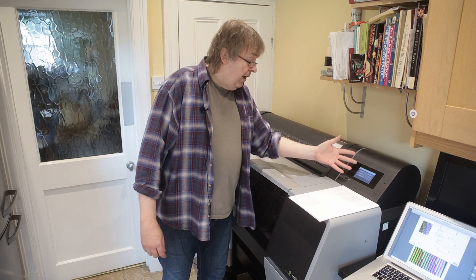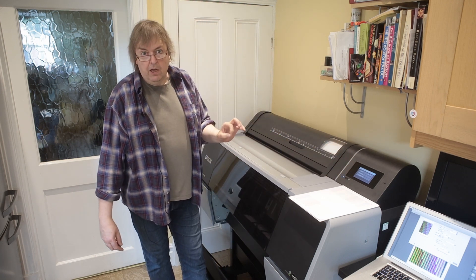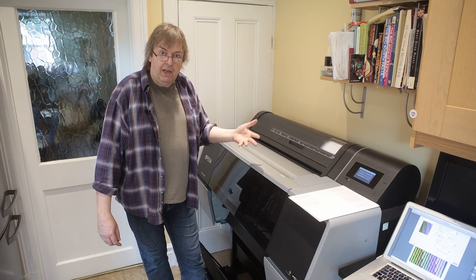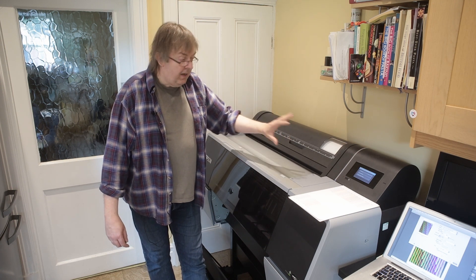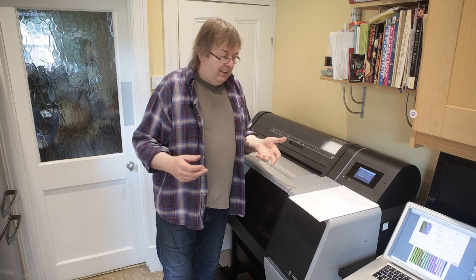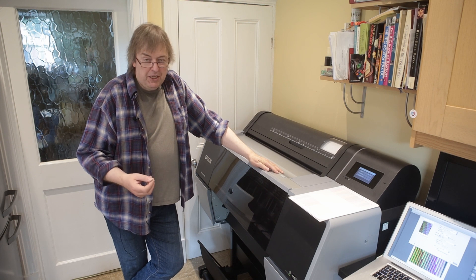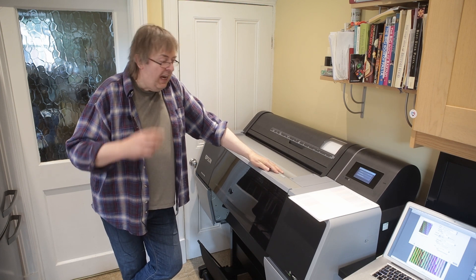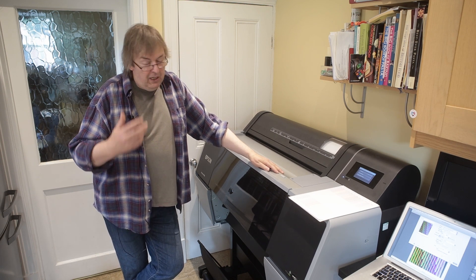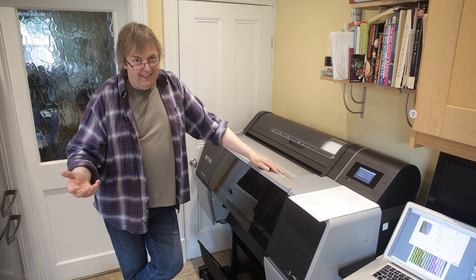It asks me for the paper type. I've turned off the paper remaining option. The paper remaining option will print a tiny little barcode on the end of the roll so it allows the printer to keep tabs on how much paper is left. Roll printers like this — you will waste paper, you will get bits cut off. If you get a roll printer with the thought that this is going to save you on paper, think again.